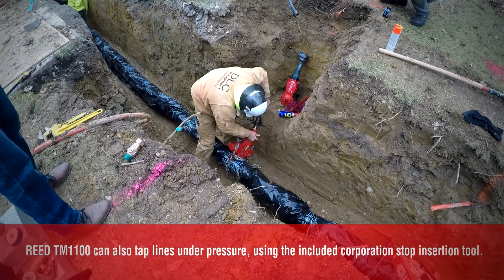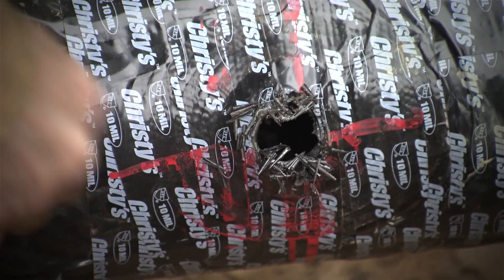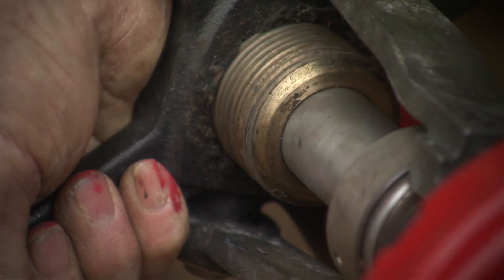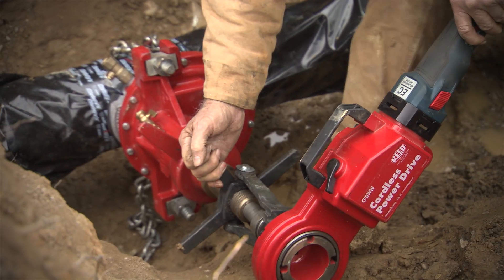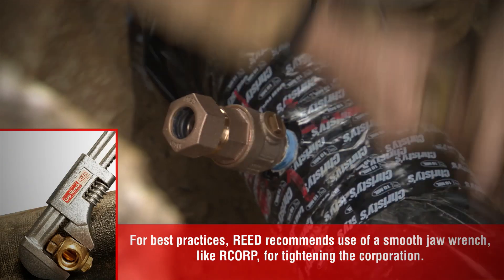And then once it gets all the way through you unwind it, pull the tap out and then you insert the corporation into the pipe. It provides a lot of reliability so that you get the exact same setup each and every corporation you put in to run into the homes.